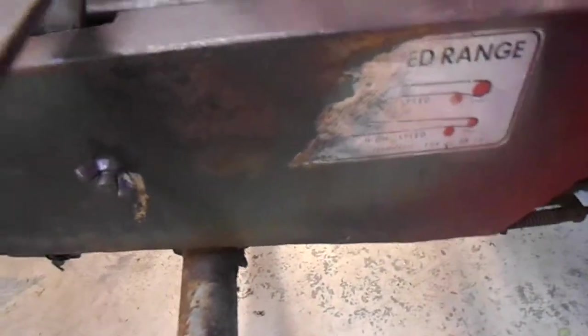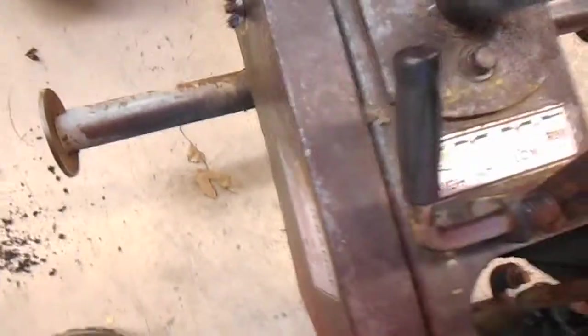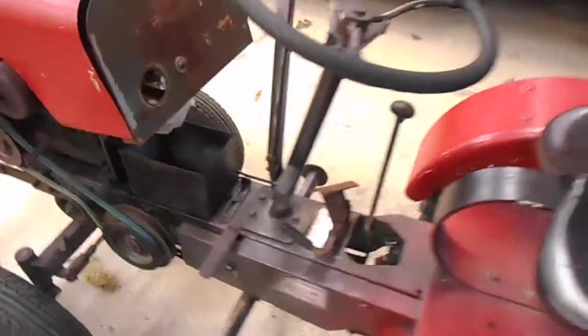This one obviously would have been your belt guide. The shift pattern: High, Intermediate, Low, and if you play with it, that would be reverse. But I really can't get it to stay in gear over there. It's got a quirk.